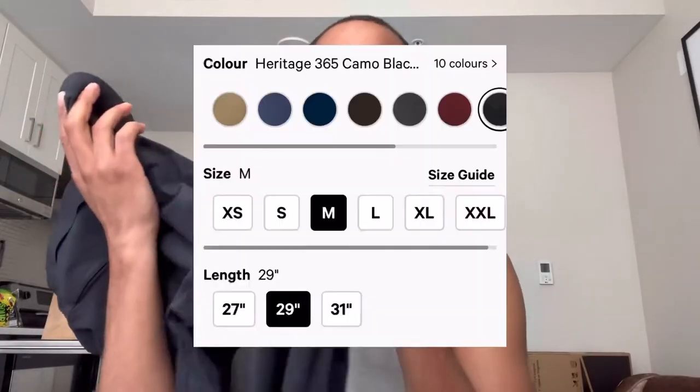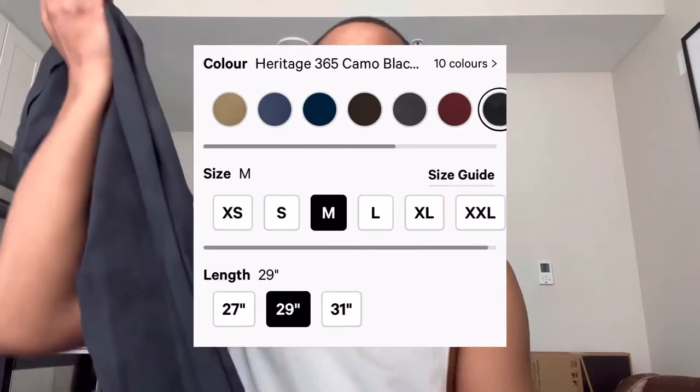I got these in a size medium. You have the short, you have the regular, and then you have the long. This is obviously the regular, because I'm shorter — but like average short, if that makes sense. I'll link my measurements below.